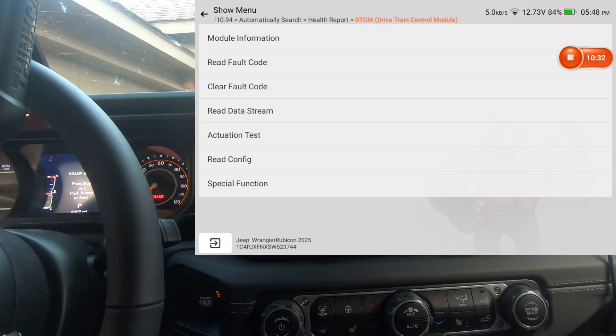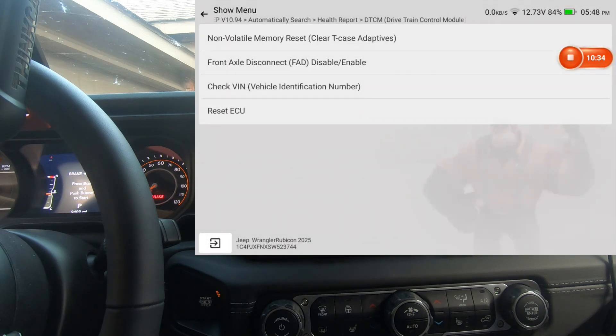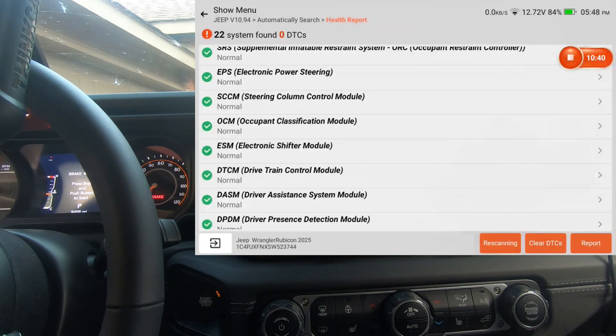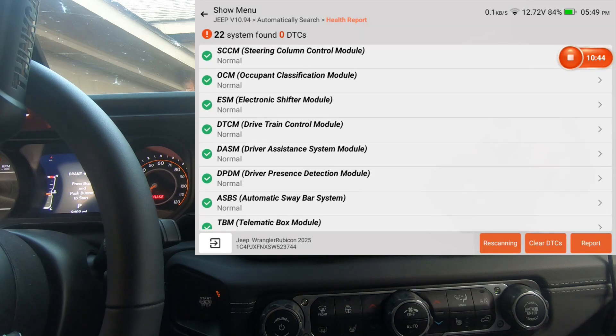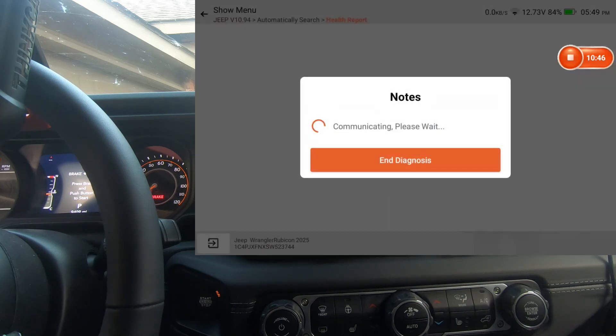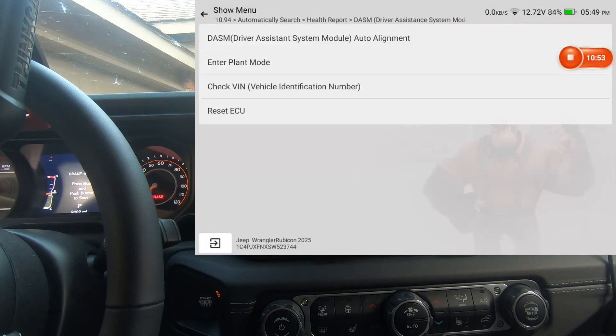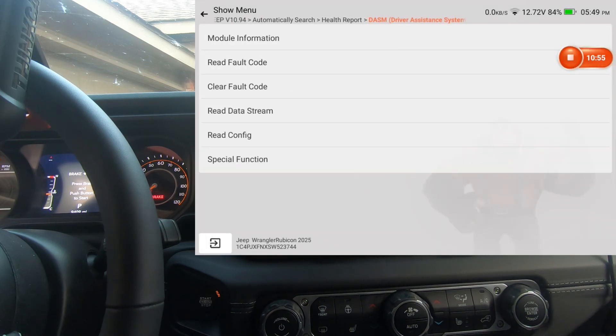We'll back out of that — that was the actuation test. We'll do special functions and back out to the next one. That was the drivetrain control module; now driver assist module — special functions.